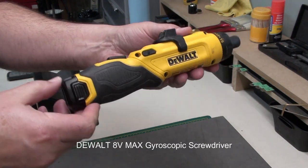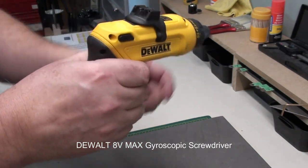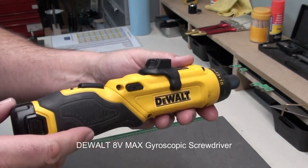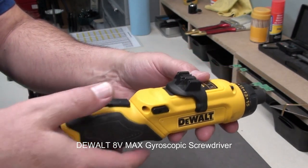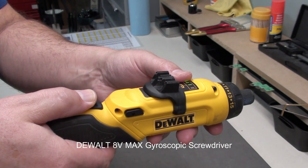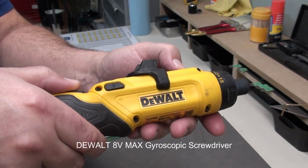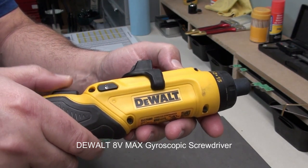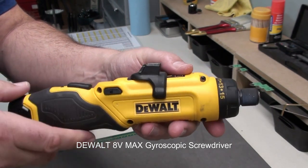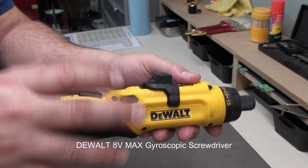You can have it in a straight position, or press the button and you've got it in a pistol grip. What's cool about this is it's gyroscopic — when you press the button and you want to go clockwise or counterclockwise, you press down and just turn your wrist. The more you turn, the faster it goes. It takes a little getting used to, but it's super cool once you understand it.